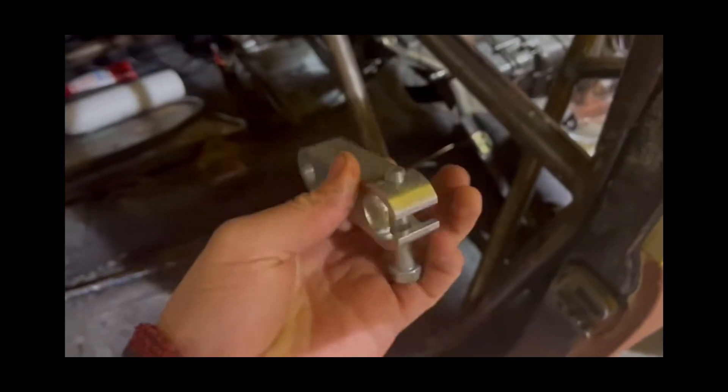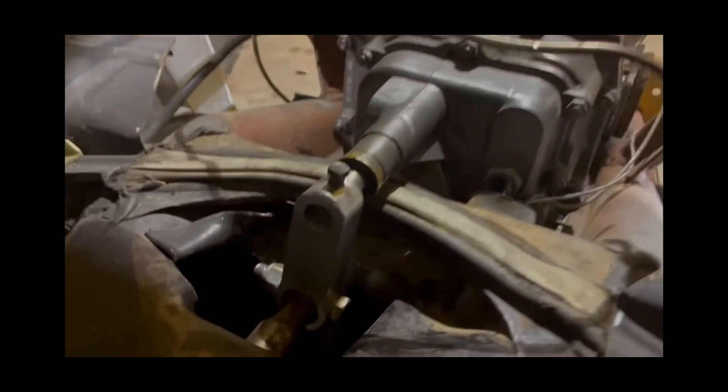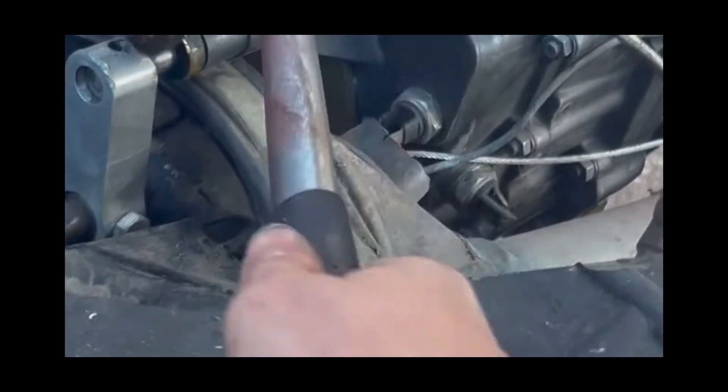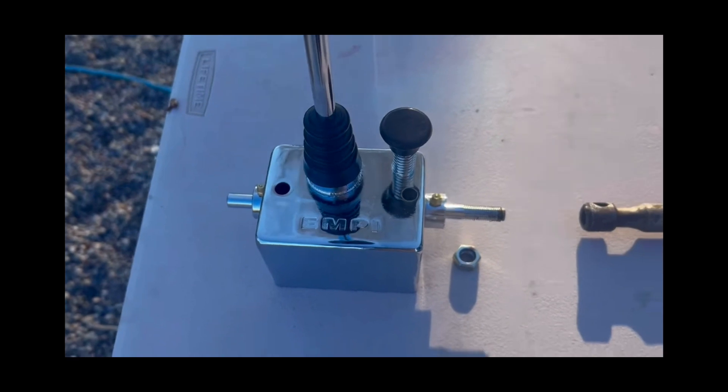The shift linkage adapter initially worked pretty well — went into all the gears and seemed fine — but then I was testing it and the old shift bushing inside the tunnel broke, and I decided it wasn't worth trying to fix. So I just went with an upright over-the-tunnel style shifter which mounts on top of the tunnel and runs shift linkage straight back to the nose cone of the transmission. I was able to salvage the old shift rod — it took a lot of work to get it out of the tunnel, but I was able to reuse it to make some new shift linkage.